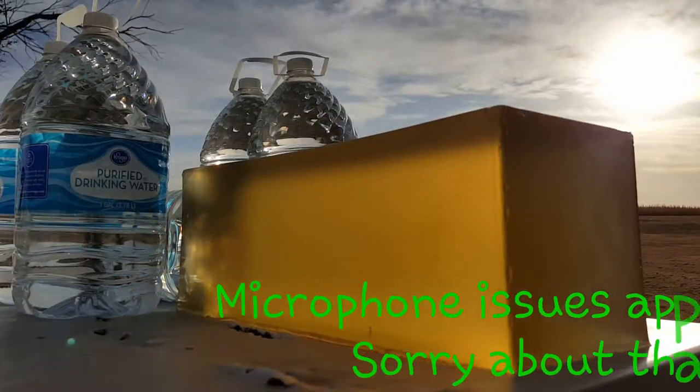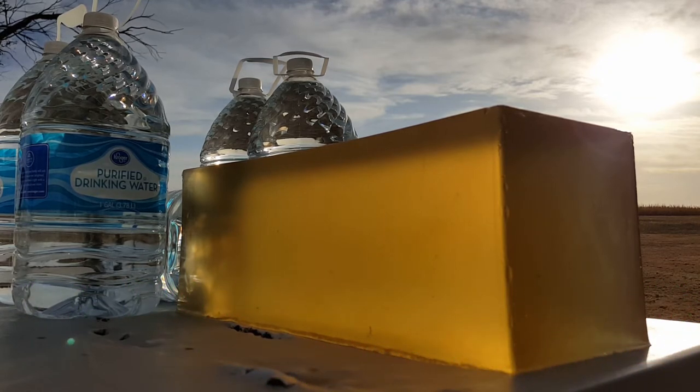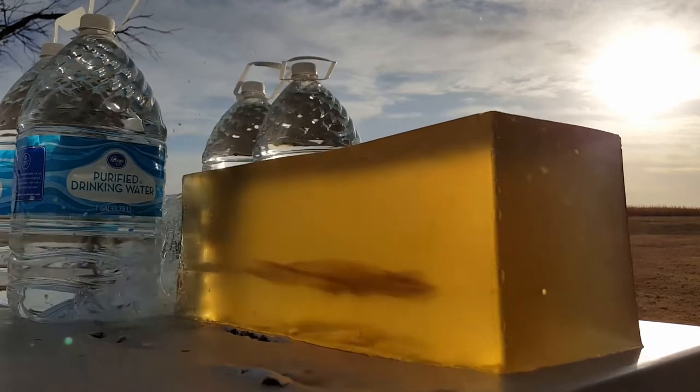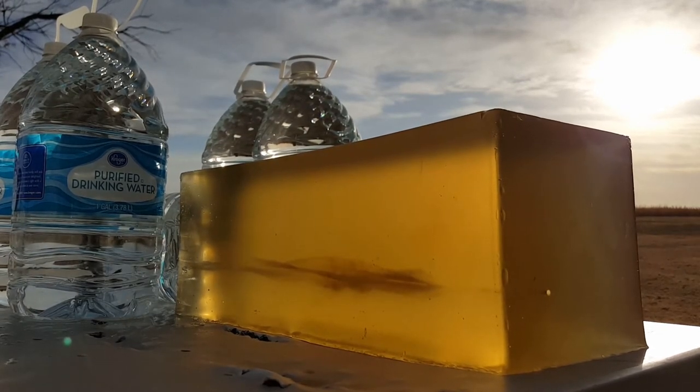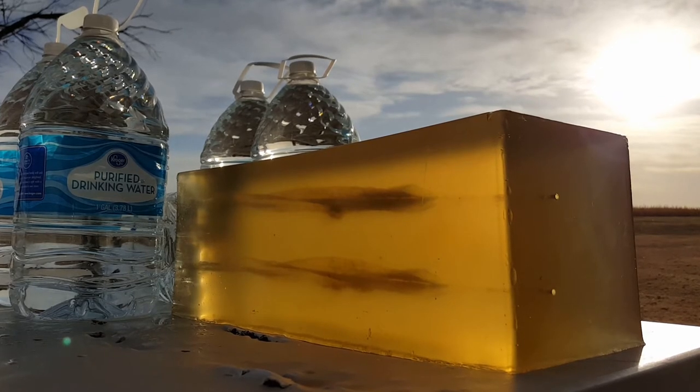Gorilla Ammunition 205 grain — we're shooting it into a 10% clear ballistic gel. It's pretty used up so it's quite used on the channel, but let's see how it does. We'll shoot two shots, and then two shots with denim.